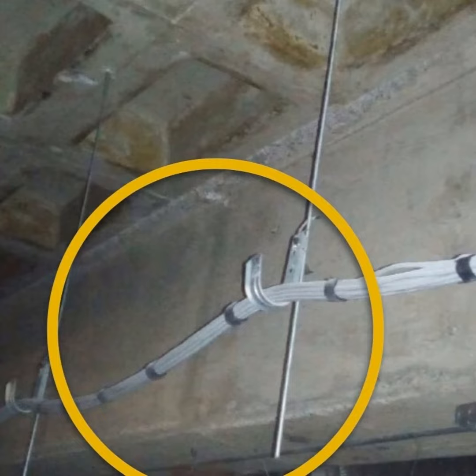Lo interesante es que se ve horrible. Este tipo de soportería o de cableado estructurado se ve muy mal, parece de mala calidad, pero nos guste o no, es válido. J-Hook es una forma rápida y económica de hacer soportes no continuos — ganchos montados a cada ciertos metros — y está considerado dentro del estándar TIA 569-D, sección 9.8.